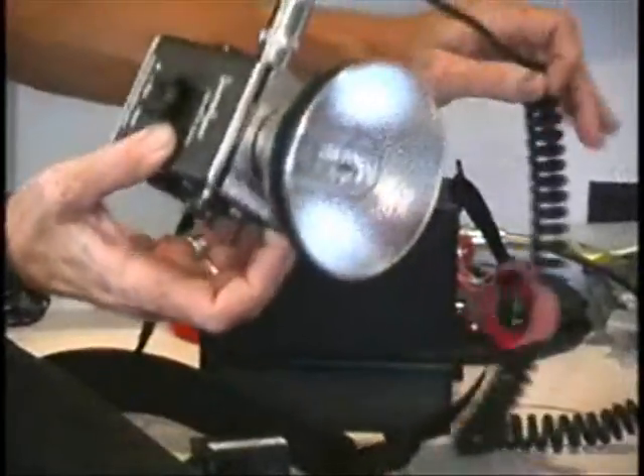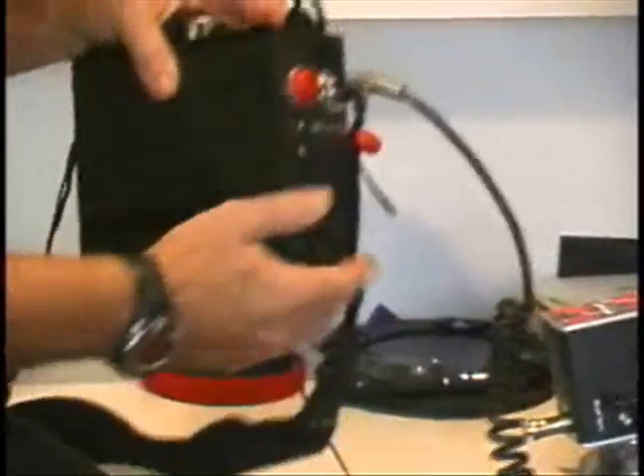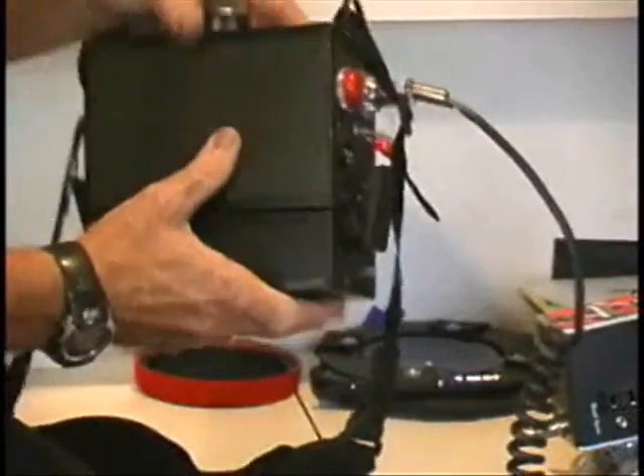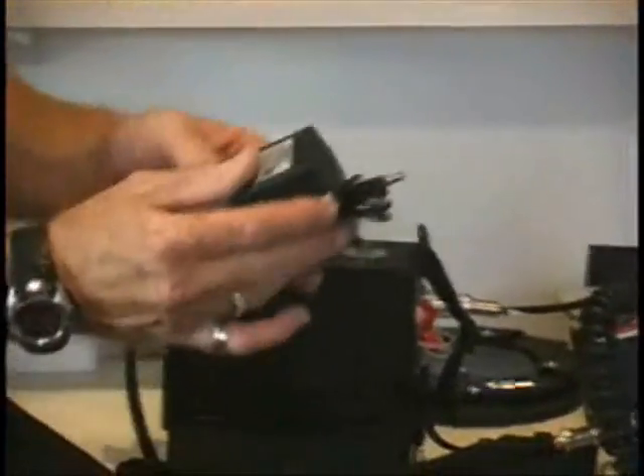In some cases the flash head is attached with a separate head cord. The battery is clipped onto the bottom of the power pack, and it allows you to choose how many flashes per charge you want to carry around versus the weight and size of the different battery options.